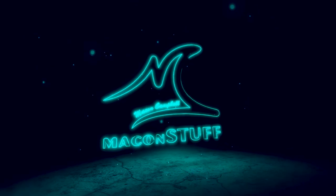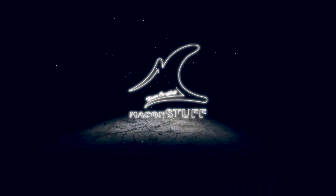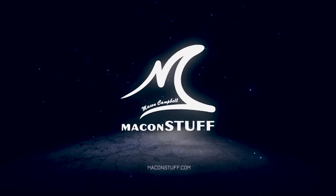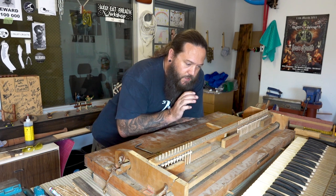Hey guys, welcome back. I'm Macon Campbell and this is Macon Stuff. Let's get straight back into it - today I'm going to continue stripping this action as far as I possibly can, as well as pulling and storing all of the reeds.